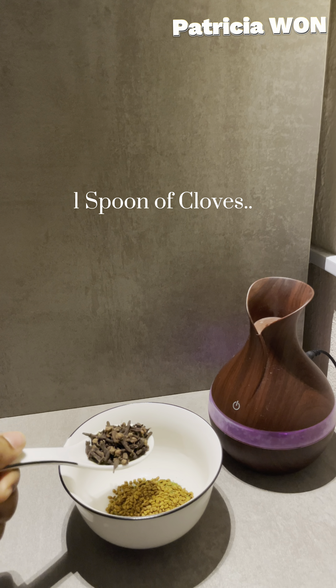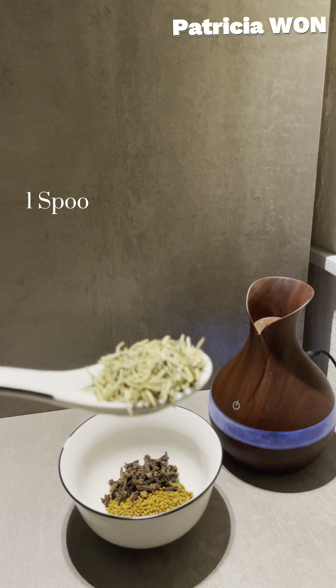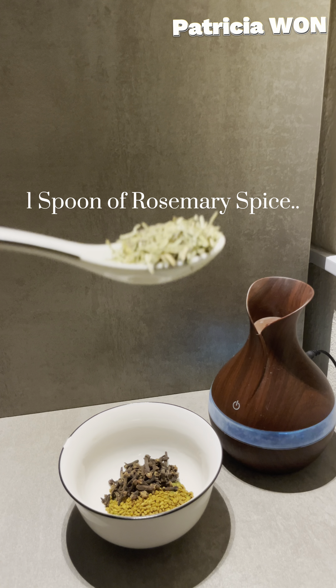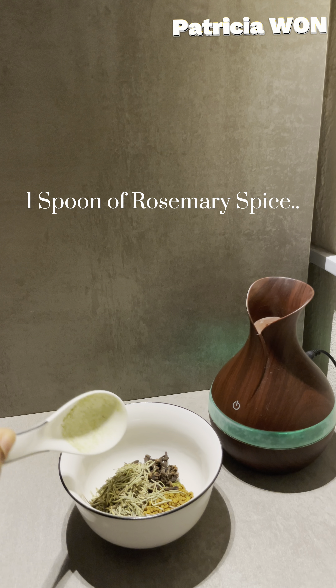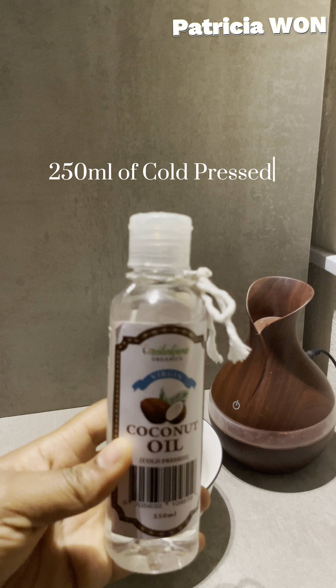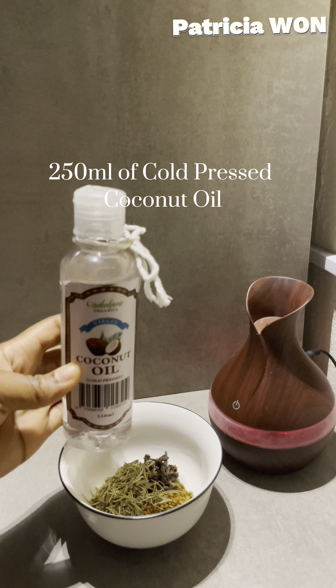One spoon of rosemary spice, and you'll be needing 250 ml cold pressed coconut oil.